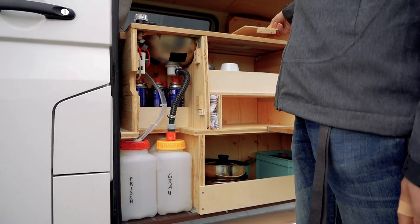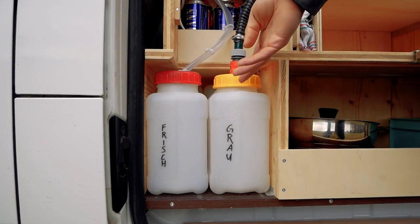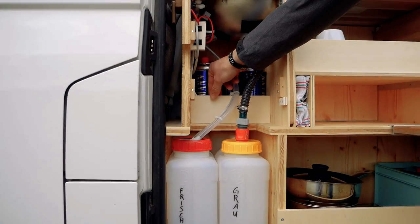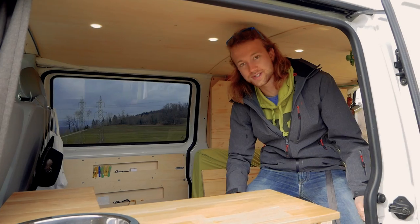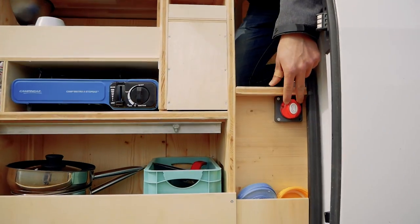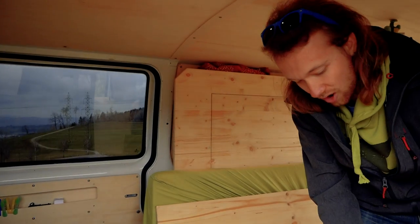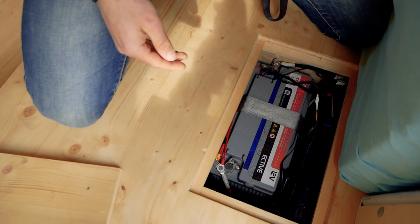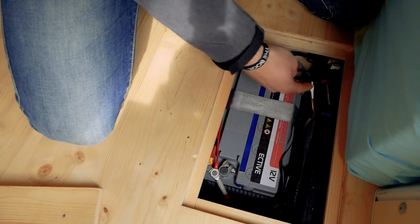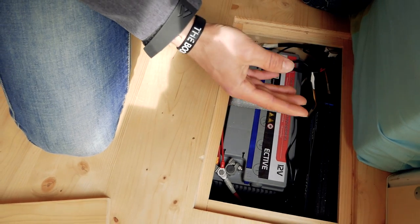Behind this cover you see my water system. Over here is my fresh water tank — 12 liters — and over here is my grey water. Behind this little wood there is room for my spare gas bottles. Now I will show you my electricity system. The switch over here is to connect both batteries to charge while driving, and the rest is under my bed. Here you see my battery — it is a 120Ah AGM battery. Over here is my fuse box, and this is the Zenos converter which makes 220V out of 12V.